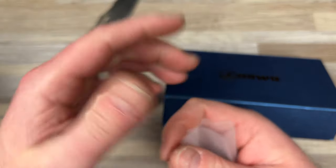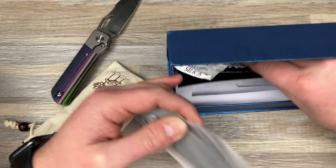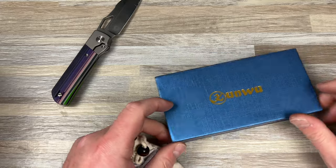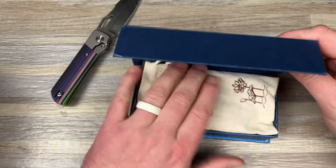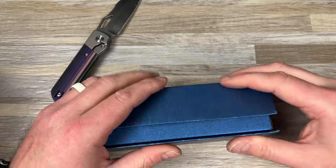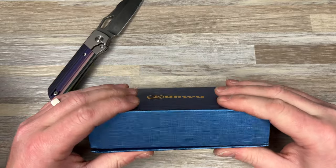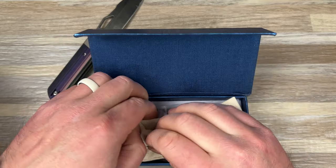That's what happens. If you have an issue, you just hit them up. They might have you send the knife. This guy got a refund. They would have replaced it if that's what he wanted, but he didn't. There's going to be issues, guys — that's something we're going to talk about in a little bit. There's going to be issues with knives. It's just how it goes. You can't catch everything. But as long as it comes down to how it's handled — that's kind of the way I look at it.